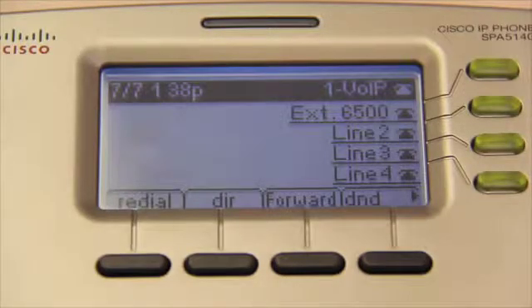Finally, while outside of a call, the last button is marked DND for Do Not Disturb. This button, much like the sign you would hang on your hotel room door, keeps people from bothering you.